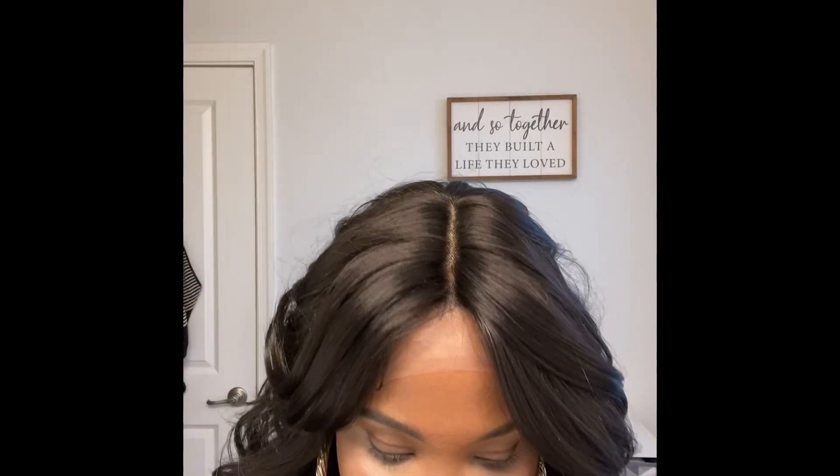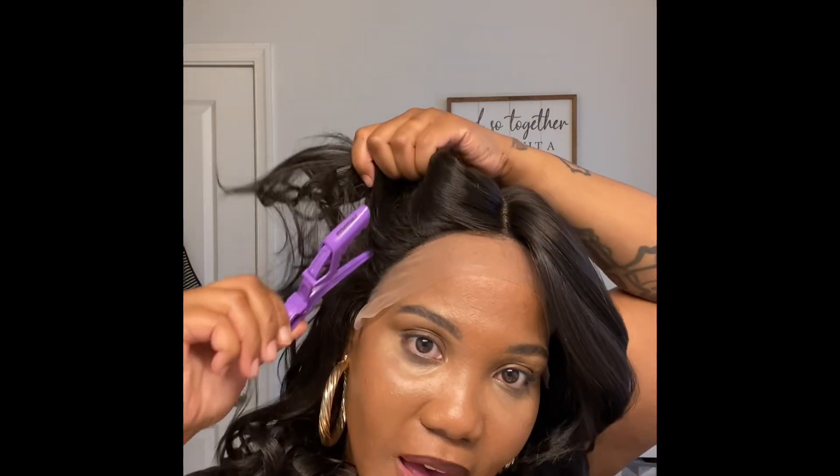Straight out the box, y'all! You can see I still have my lace on — didn't cut the lace off. She is fitting really good. This has to be an everyday wig, y'all — this is definitely an everyday wig. I did not adjust the bands in the back or anything, but I'm gonna cut the lace off now — cut the baby edges lace off.